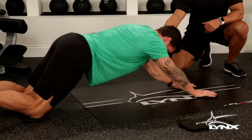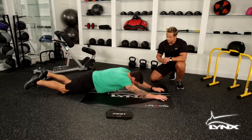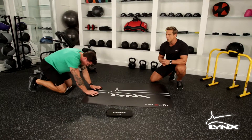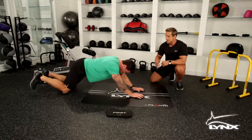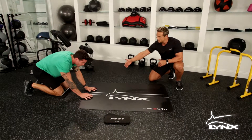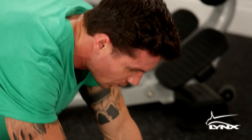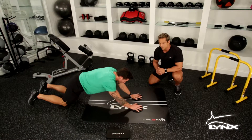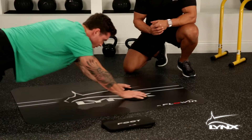Stabilizing as he slides back — complete abdominal contraction. What a great exercise for total core and total abdominal activation. If you're just starting out at home, start with a partial range of motion. As you get more proficient, more flexible and strong, you can take it all the way to the full length of the board.